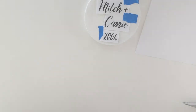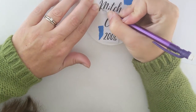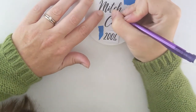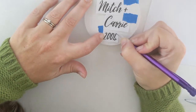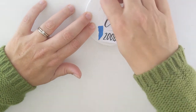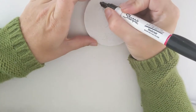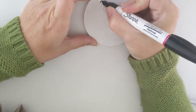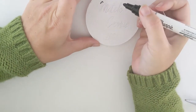Take your pencil and trace around each letter firmly. Once you remove it, your letters are perfectly transferred. I like to use a Sharpie oil-based paint marker whenever I'm writing on a wood or painted surface. Now just fill in the letters with your paint marker.